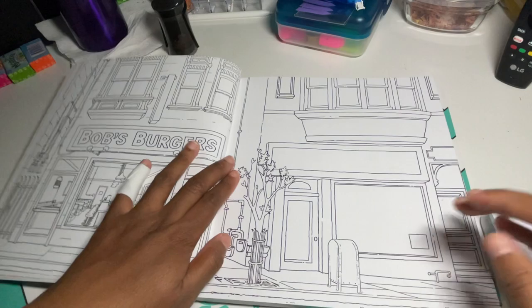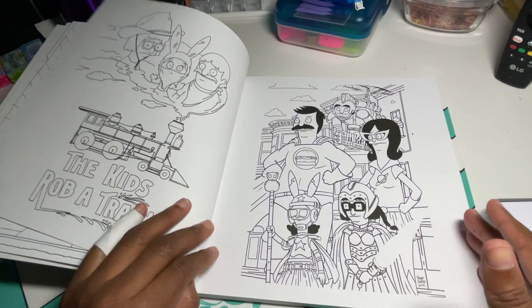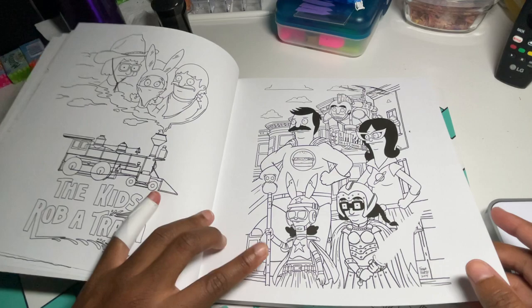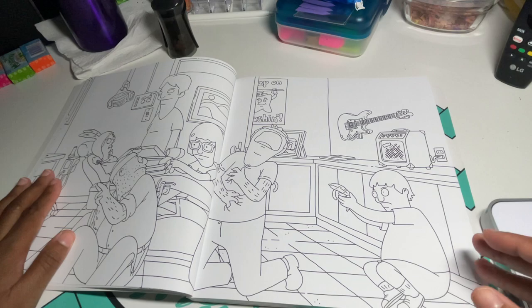It's a nice book, I like it, I just haven't gotten to it yet. It has some pretty cool pictures. If you watch the show, it makes it that much more funny when you see the pictures. It has different types of line art in it.